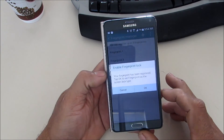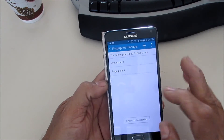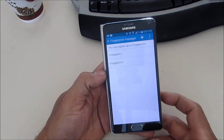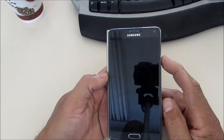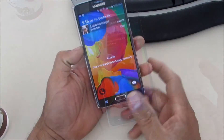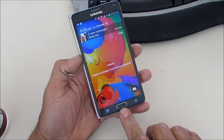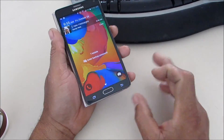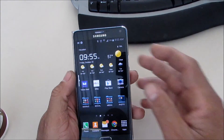And then we're going to register it. Your fingerprint has been registered — press OK. So you have one registered and you still have two more slots you can set. Let's lock the phone and try to unlock it. Here we go — voila! It works perfectly.